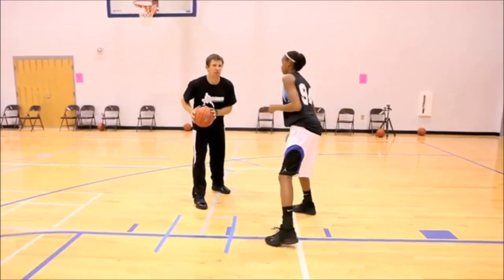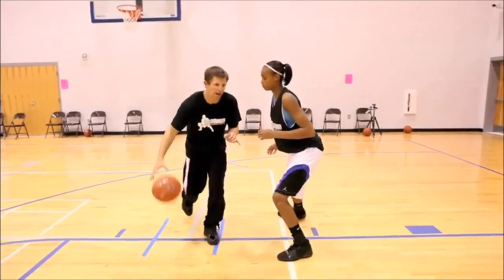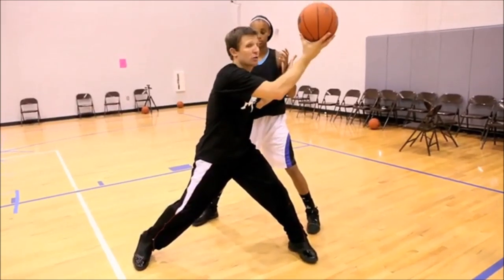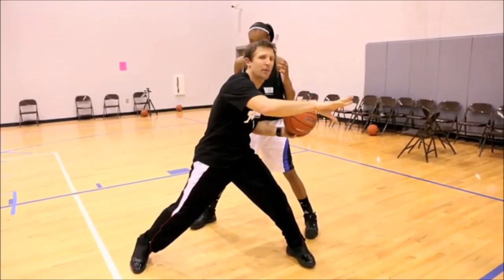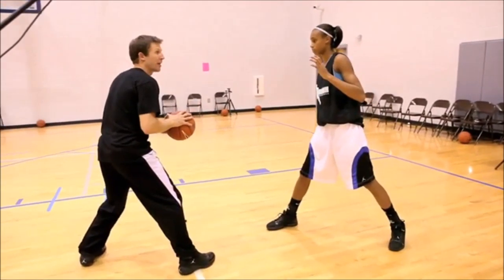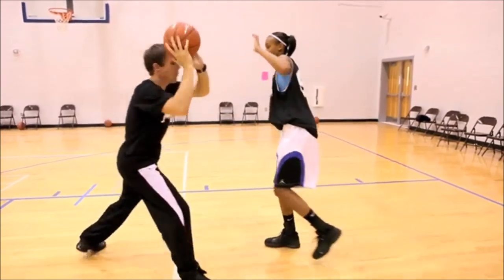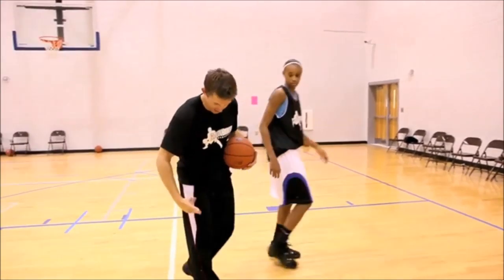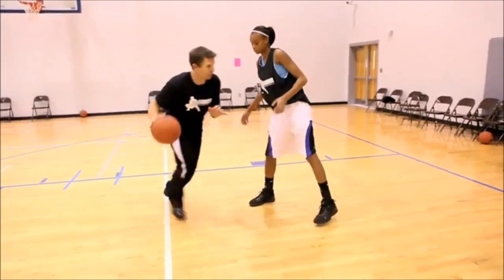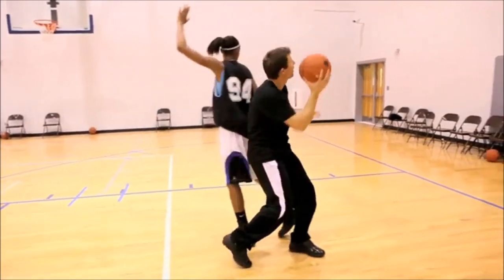It doesn't matter where you start — we're talking about the finish. As I go right, I plant my right foot first. If I have separation here, I shoot it. Once I see the defender's top foot, there's my separation — if I'm open I shoot it, if she comes to me I use that. All because I introduce myself to my feet as I go right. It's right foot finish, I hit her with my left foot. Now here — shot or pass — it's a great move.